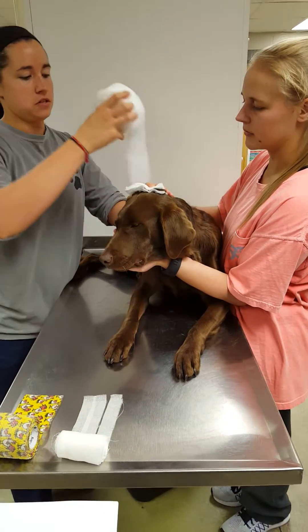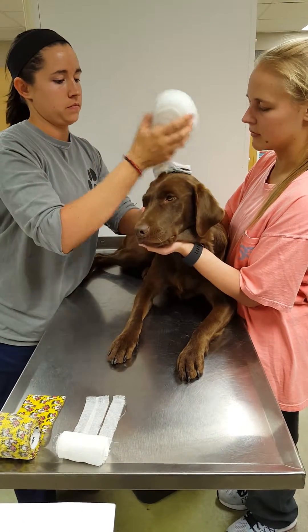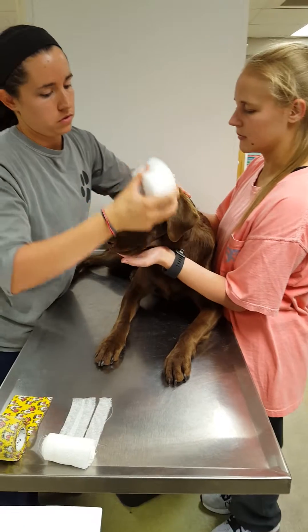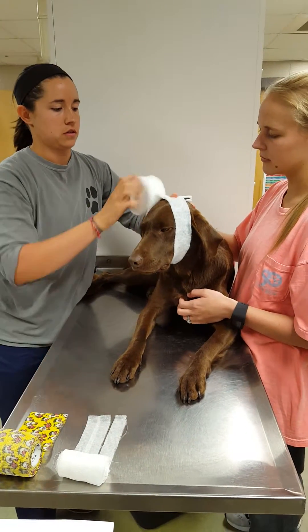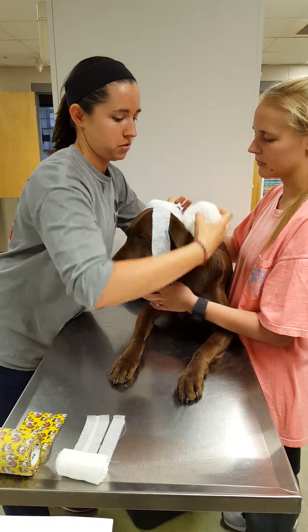I'll take my cast bandage and start at the top and roll it around in the front of the ear, and then all the way back and come on the other side of the ear.